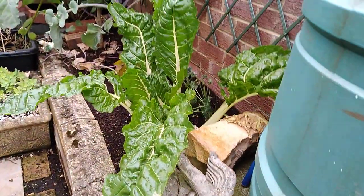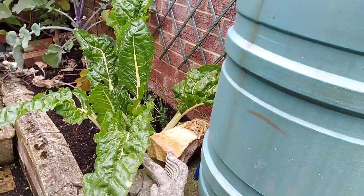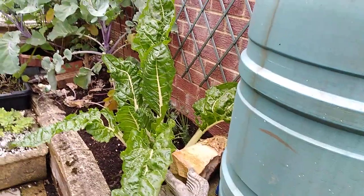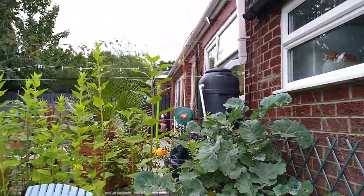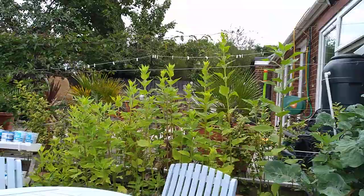Look at that chard - I have picked and picked and picked. It doesn't seem to stop - I pick, and the following day there's a great big leaf, and a couple of days later another great big leaf. My lovely tree kale, and look at those Jerusalem artichokes - they've really picked up with all the rain we've had recently.